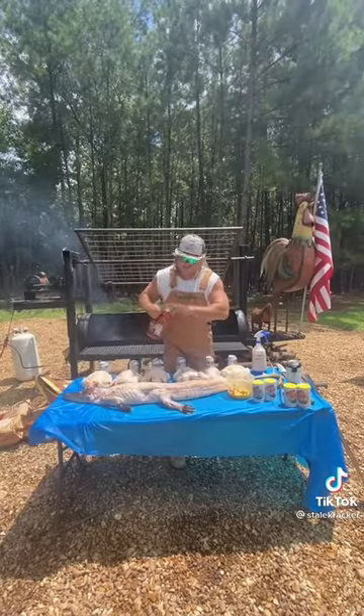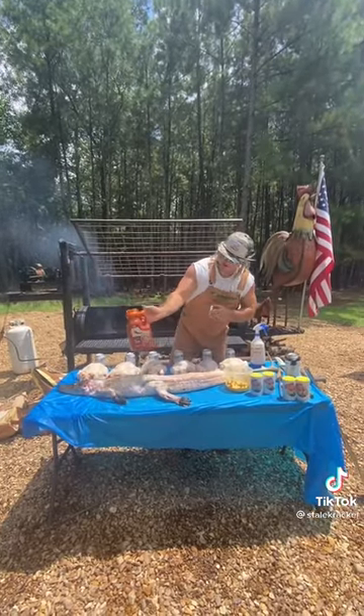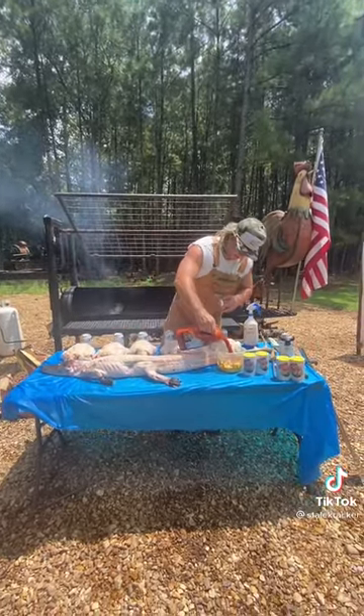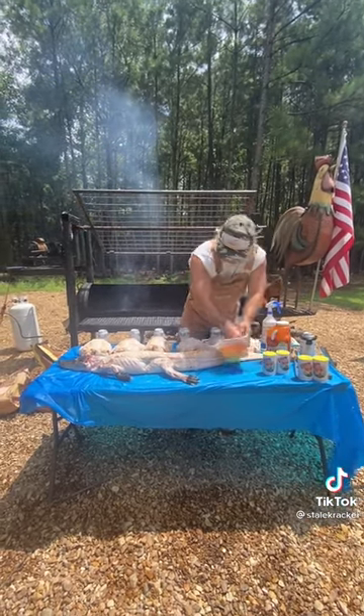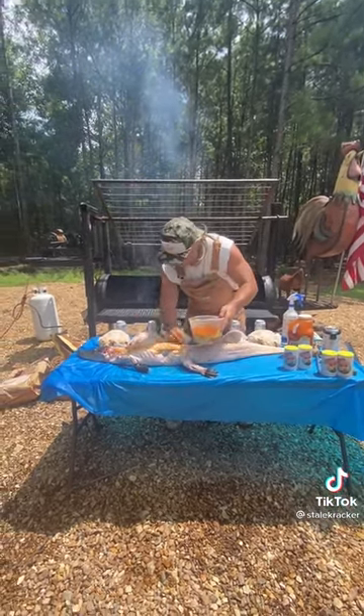I like to start with a hot mustard — we got a little cayenne pepper puree and some regular mustard. Mix that around real good and we just rub this in there like a binder. We got everything rubbed down very nice.